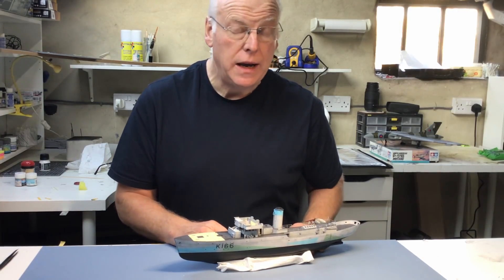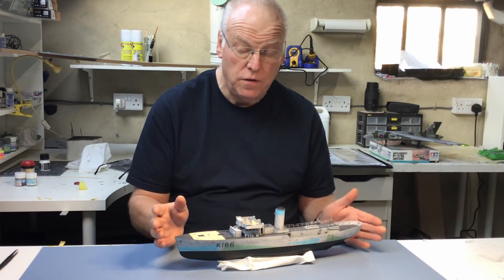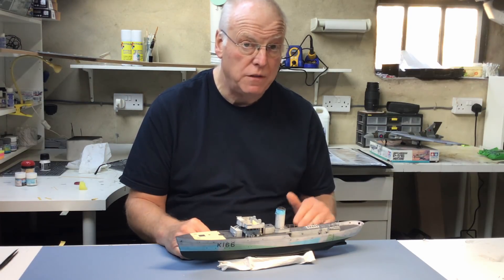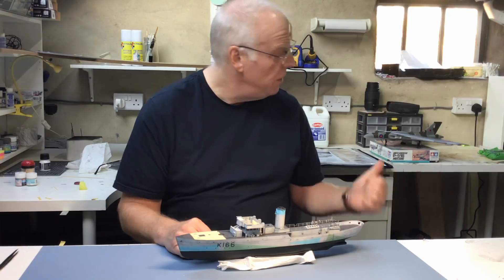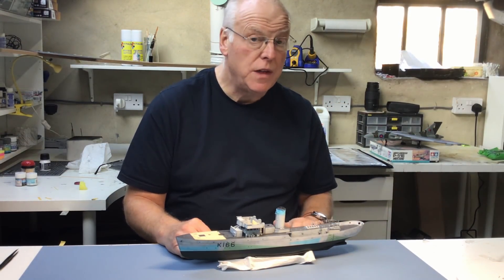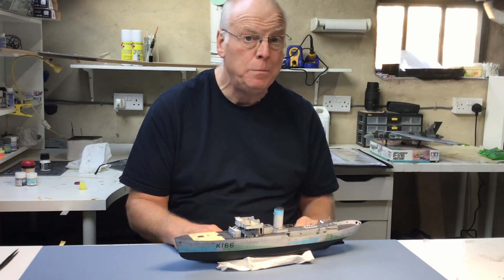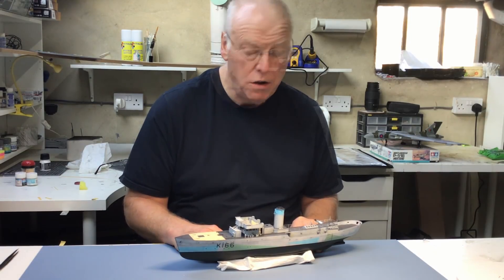Hi everybody and welcome back to part 11 of the Revell Flower Class build — this is the 1/144 scale kit. I've got a bit of a short week on the corvette this week, with a lot of other things going on. I've spent most of the beginning of the week finishing off the Airfix Vulcan build behind me, and part 11 of that was posted a couple of nights ago.